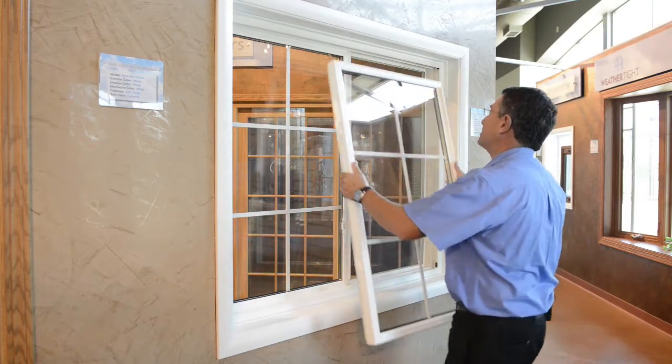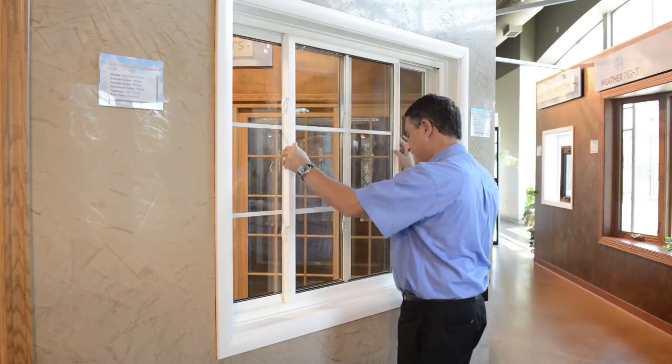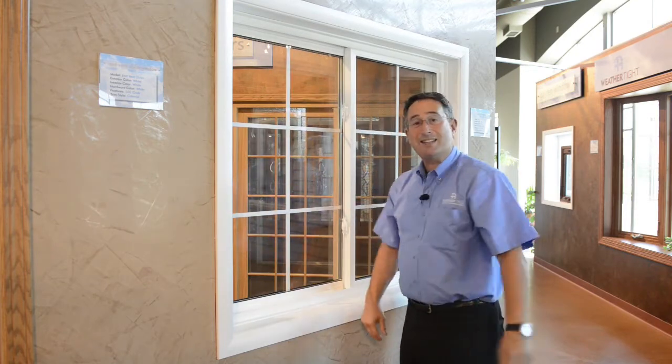Your front sash goes in the same way. You want to put it in in the middle of the opening, not at the ends. That's how easy it is to do.